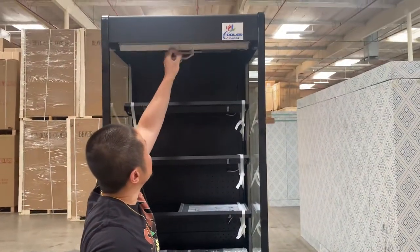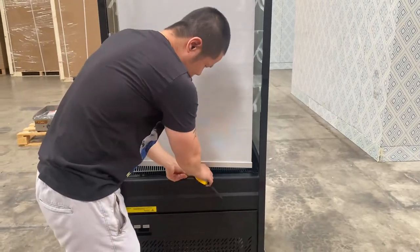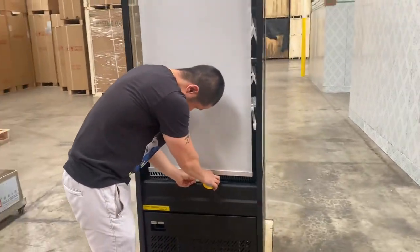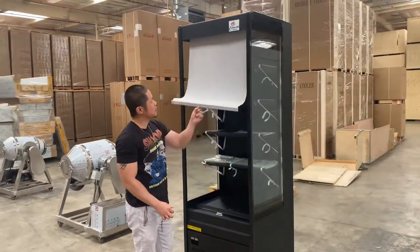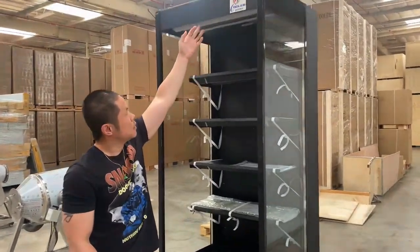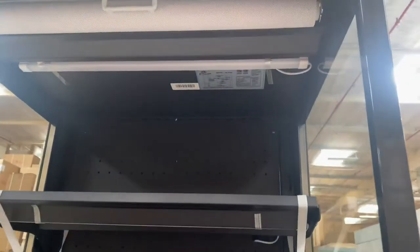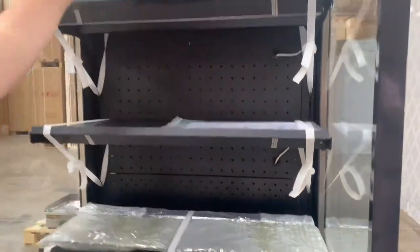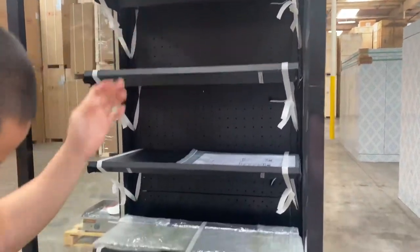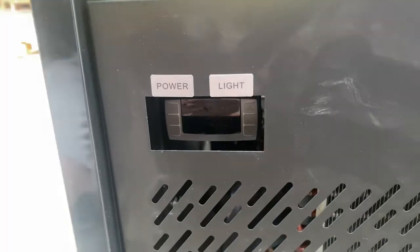Up here is a pull-down curtain which can be locked by this tab. There are five levels of LED light strips. Each light is underneath the shelf — turn on the switch and the whole case will illuminate with cool white LED.